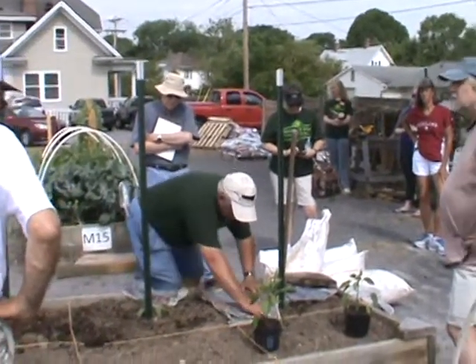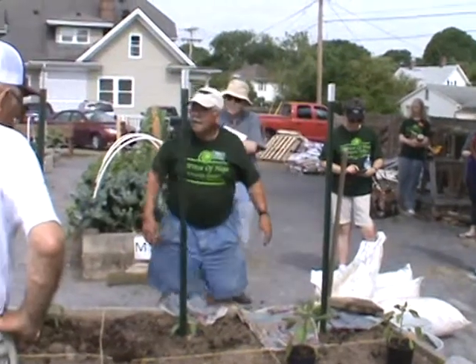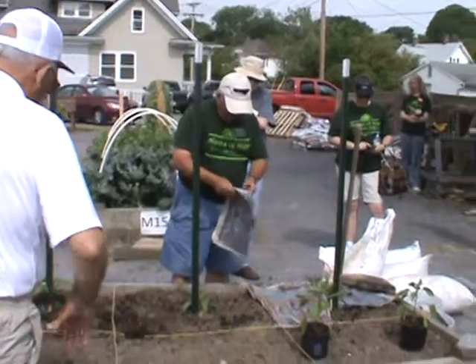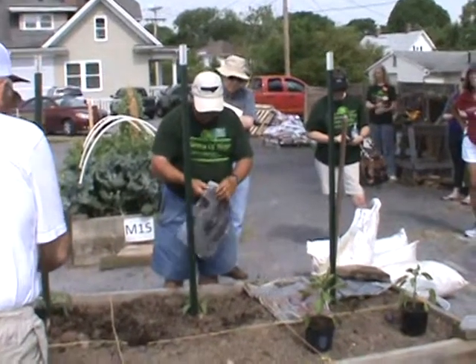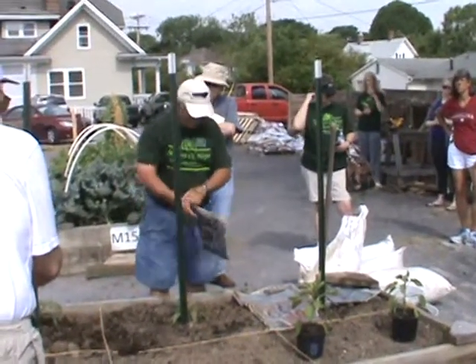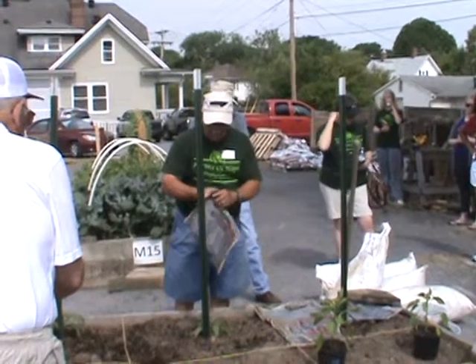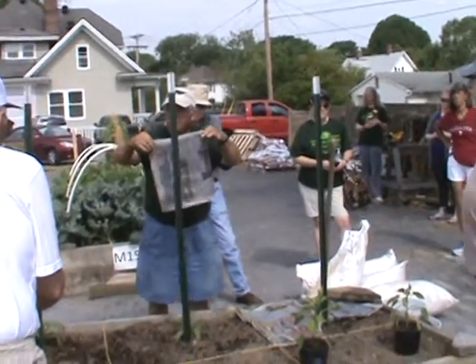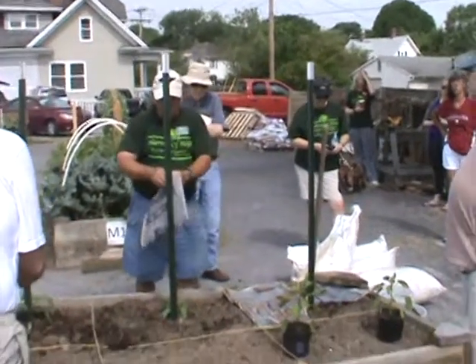Do you water straight through the newspaper? It'll soak right through that newspaper. And does it stay there the duration of the life cycle? Yeah, it'll be there until it's fallowed. And a lot of it will decompose. Newspaper is made out of tree fiber. It's all 100% recyclable.